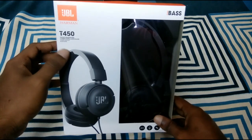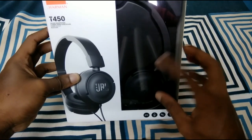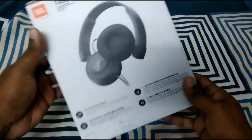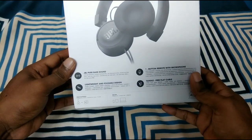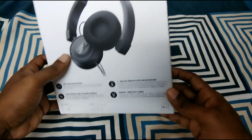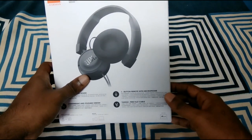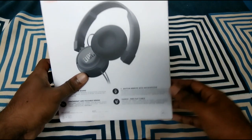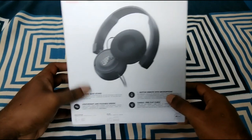The model name is T450. This is the design and it has a glass-style box. On the back you can see the product specifications. It features JBL Pure Bass Sound, and there is a one-button remote with microphone. You can press and stop with the button.